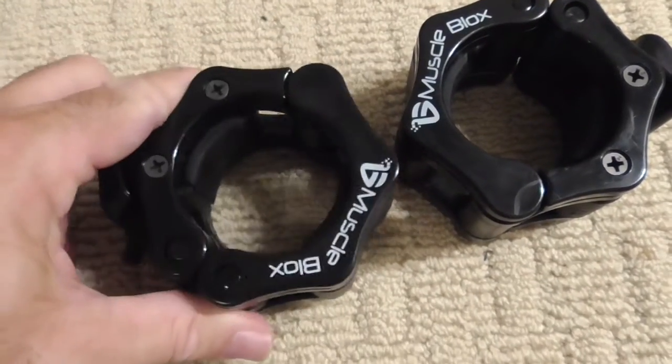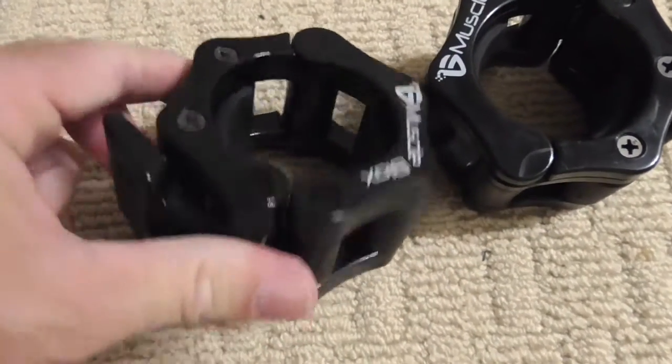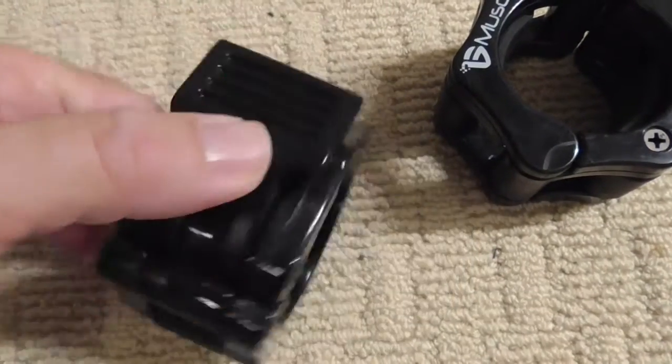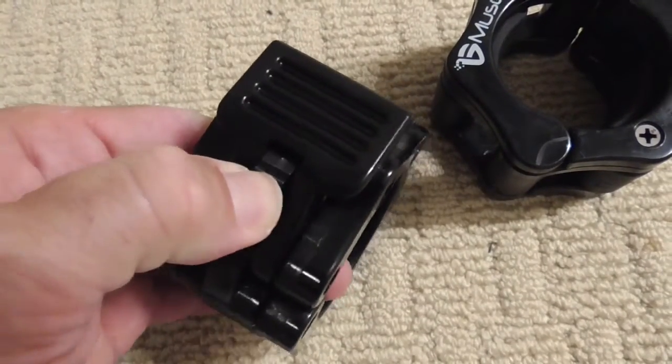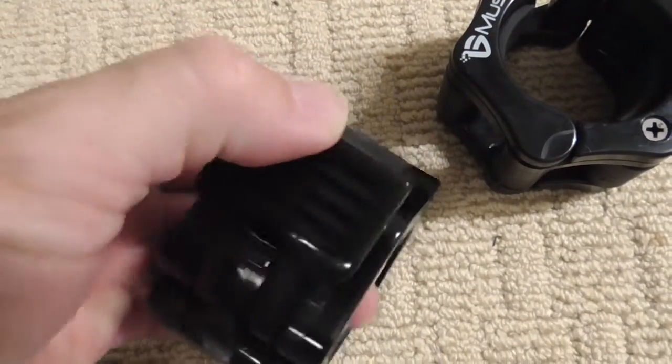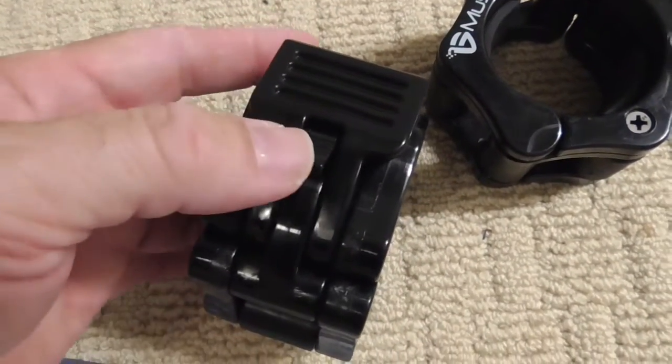You really need something that's going to hold your weights on so that they don't fall off and hurt yourself. Looks like we have a safety catch here. That's nice. That's definitely nice.